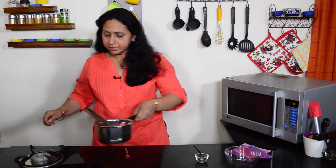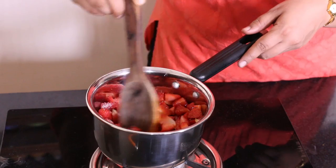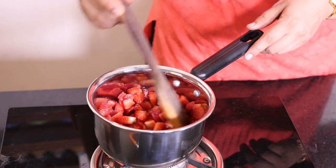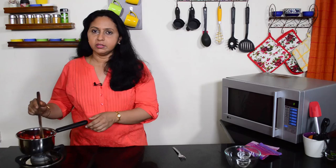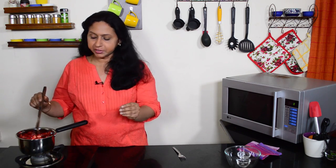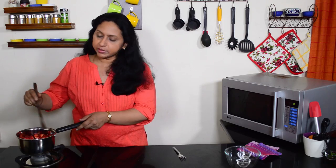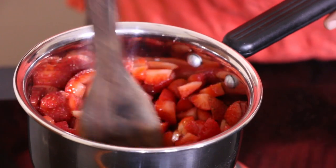Now we put this on the heat. We will cook this on low heat for about 5 minutes. We need the strawberries really soft and almost mushy. Keep stirring once in a while.